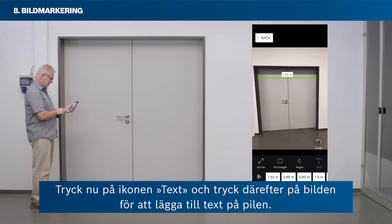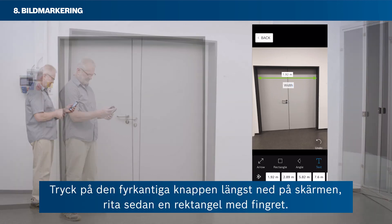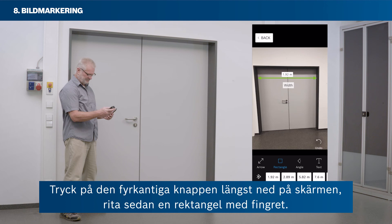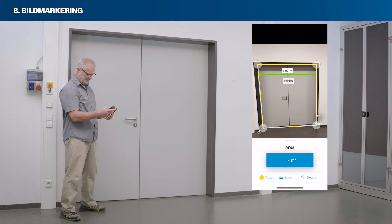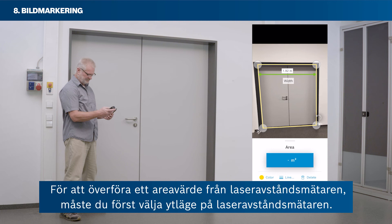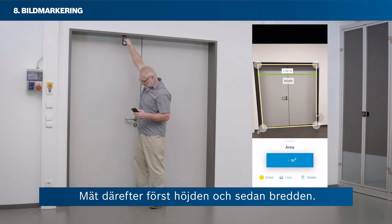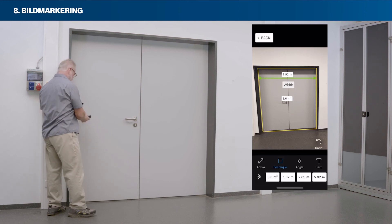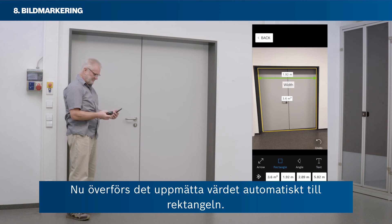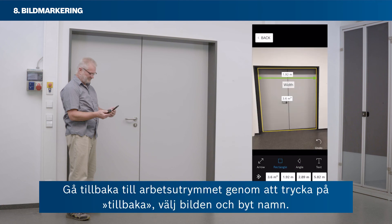Tap the text icon and then tap the picture to add a text label to your arrow. Tap the square button at the bottom of your screen and draw a rectangle with your finger. To transfer an area value from your laser rangefinder, first select the area mode on your laser rangefinder, then measure height and then width — the measured value will be transferred to your rectangle automatically. Proceed similarly to add an angle's inclination. Return to your workspace by tapping back.